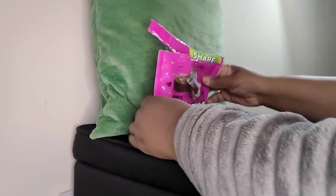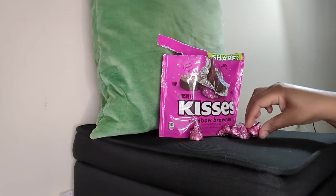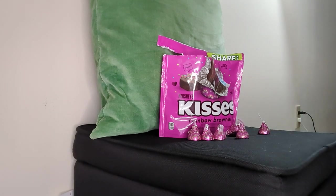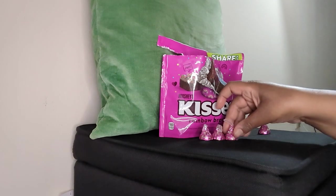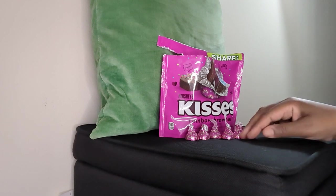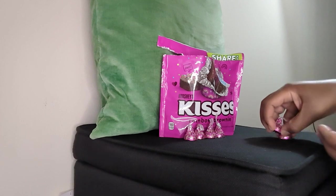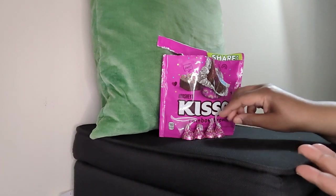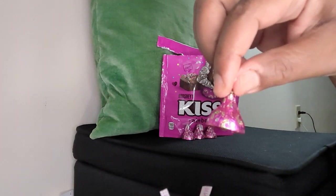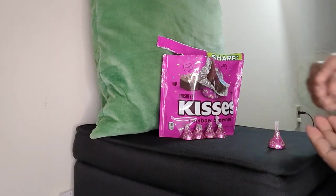Let's get started and open it up. Oh, that bag opened up very smoothly! Oh, look at these — that is so pretty! Oh my god, it smells like brownies! Look at these cute little pieces. It smells so delicious. I'm fixing these up because — oh my goodness, look at these, guys. That is so cute.